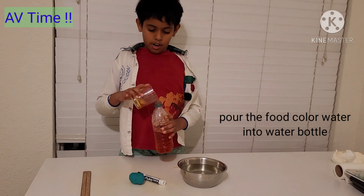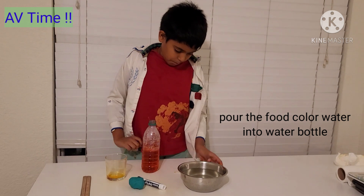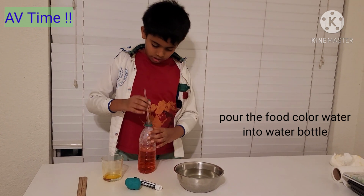You have to pour it in carefully, then keep the cap on as tightly as you can.